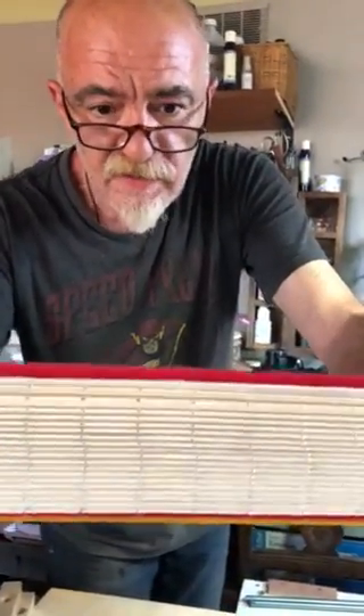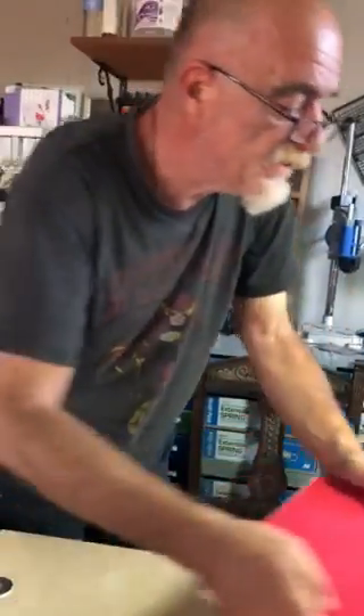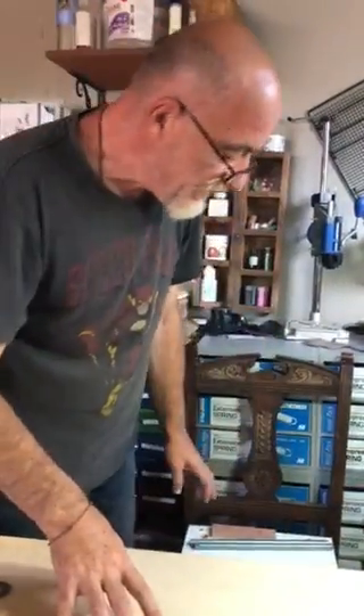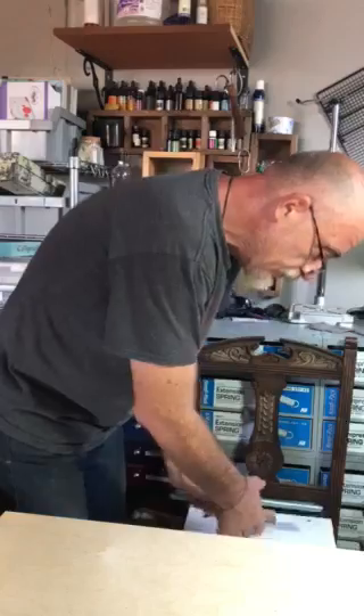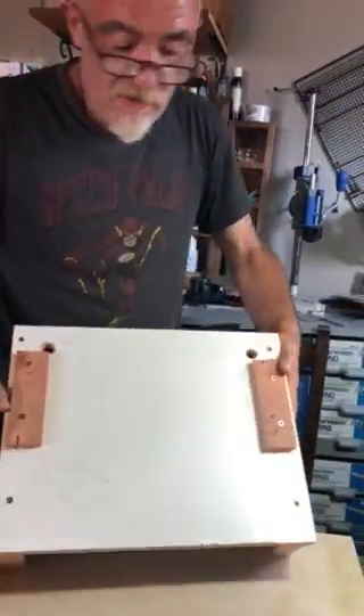The holes have been made with a hacksaw. Now you might wonder how I will sew these signatures together. Well, I've built something called a binding loom. A binding loom is quite easy to do.